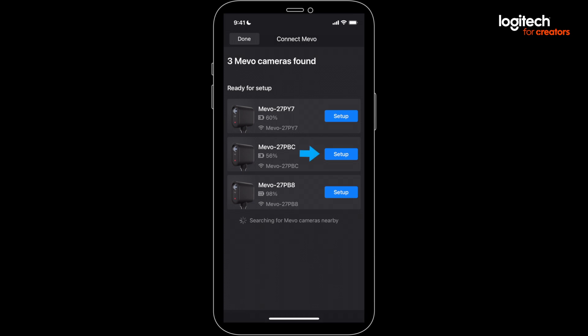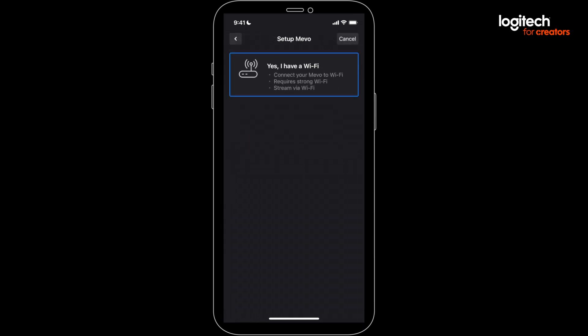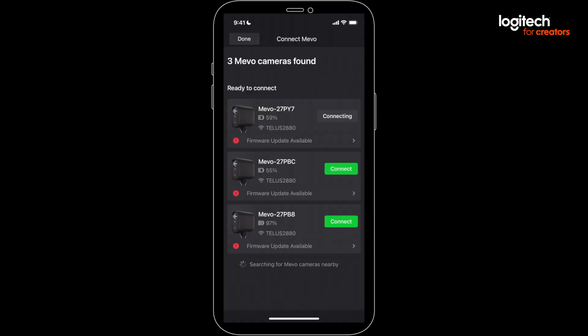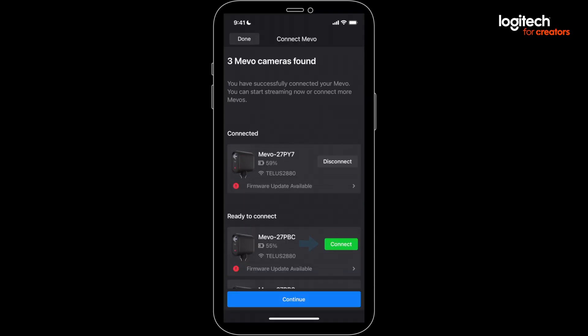Anytime you connect your Mevos on the same network in the future, Multicam will remember the Wi-Fi info. If you haven't already, press the Connect button on the remaining Mevos, and you're ready to roll.